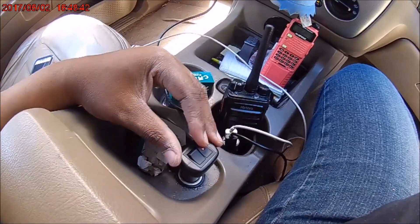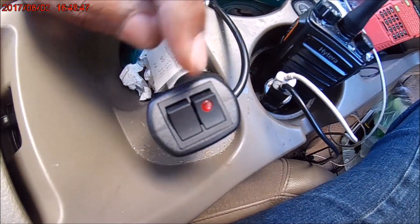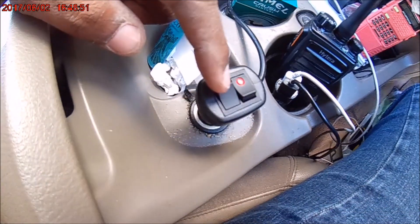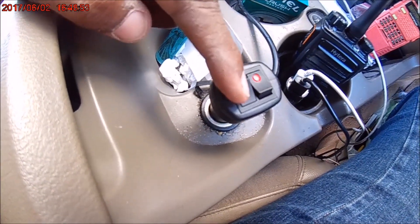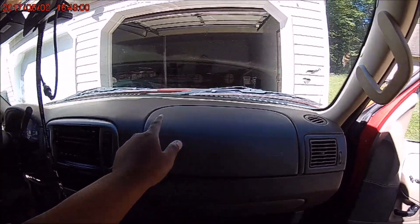Once it's plugged in, we turn it on — as you can see, the red light is on. Red light's off. Turn it back on again — the red light's on. This button here is to change the pattern on the light bar. You can see it barely flashing down here.